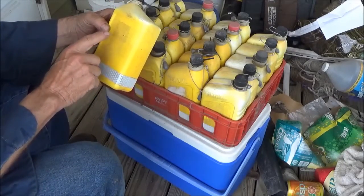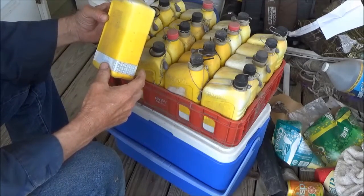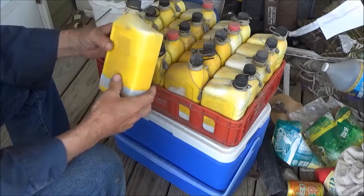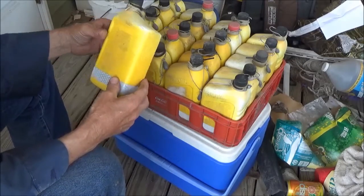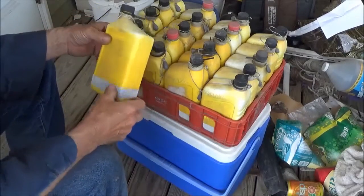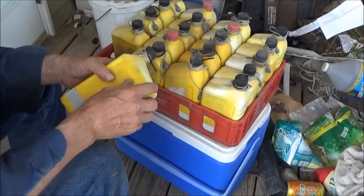I'm supposed to have my name and phone number and the town that I live in printed on the bottle someplace, but I don't do that. I guess I should, but I know how many bottles I put out and I watch them — I know where they are and I've never lost any. I circle around and keep up with them pretty close. Anyway, that's not the purpose for the video.